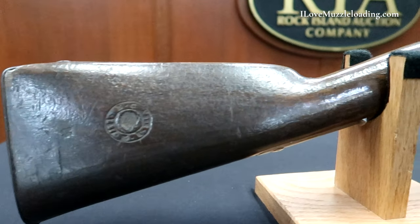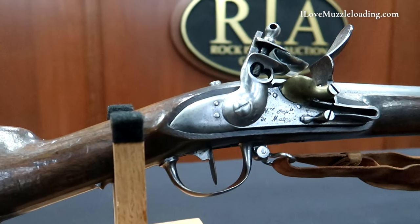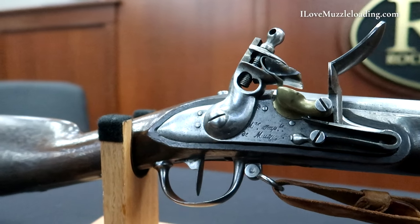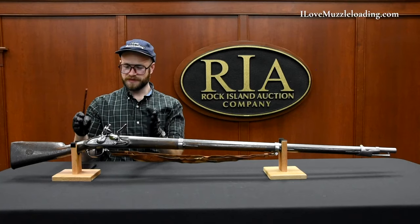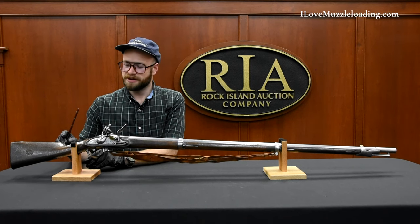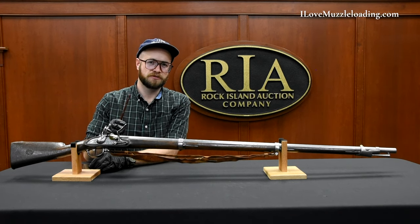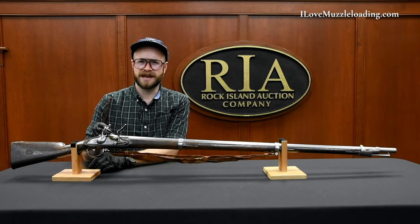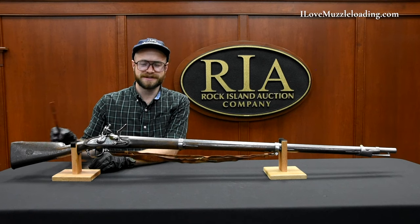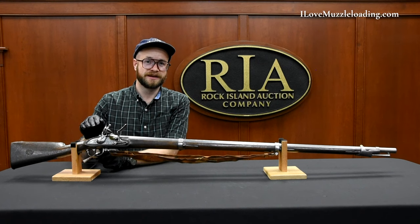I bring this to you today because of my own personal curiosity in how a design developed in the late 18th century can still be in use 20, 30, sometimes 40 years later in a totally different war. We have these flintlock mechanisms being used and developed for one time period and being carried through and still being functionally relevant decades later. A father could have used one of these muskets and then his son could have used the same designed musket 30 years later in a different conflict, sometimes on a different continent.